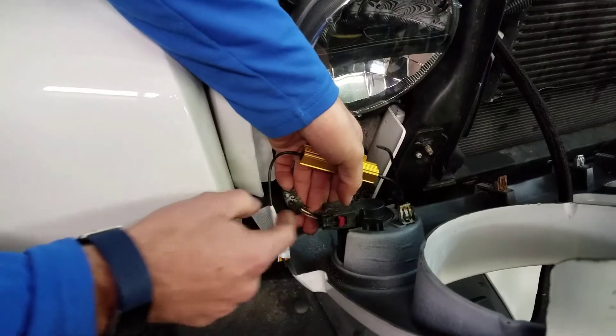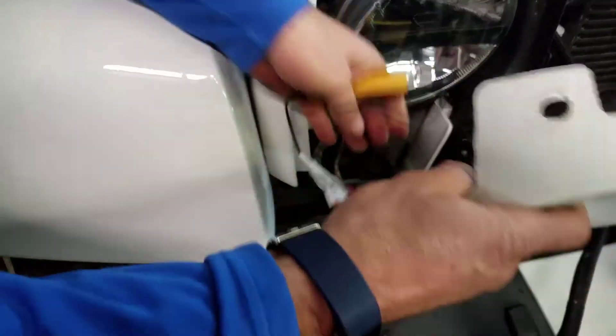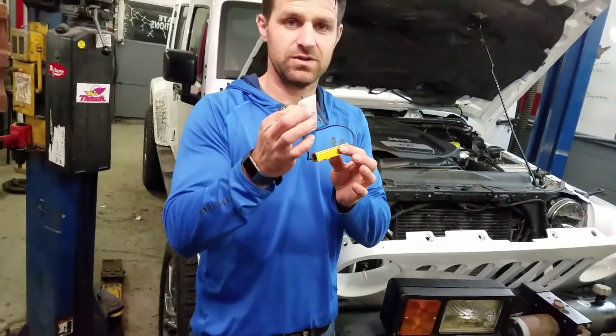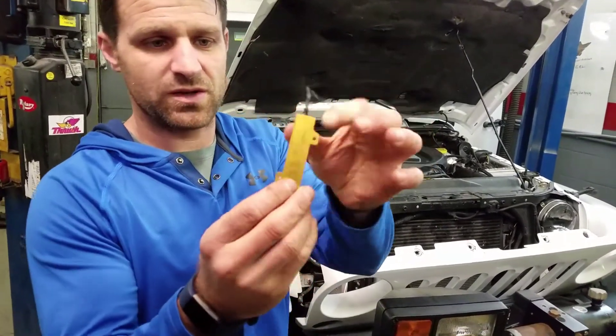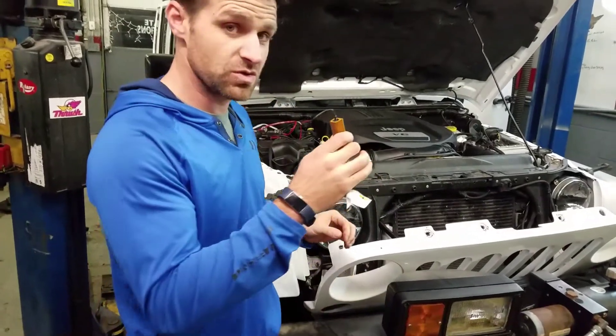Find your connector. You can disconnect everything and find which one your directional wire is. Hook one side to your directional wire, the other to a ground, and then you're going to want to mount this to a metal surface. This gets hot, so it will neutralize the heat if you hook this to a metal surface.